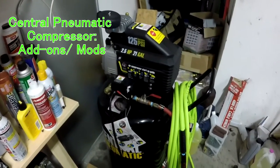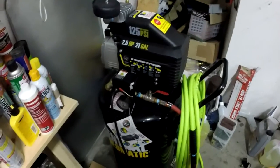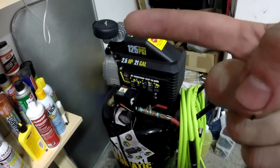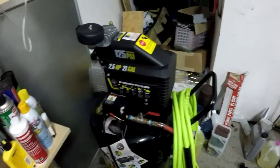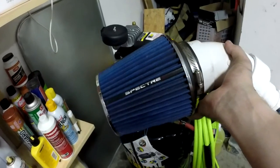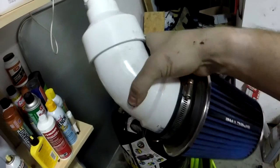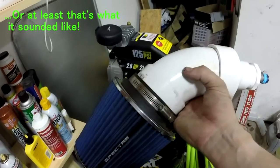This is Jungle King 007 back with the central pneumatic compressor. I wanted to show a few things I've updated on it since I got it. First off, I put the old inlet filter back on — the one I had modified. This modified one was just too loud. It did filter the air and helped the compressor fill up faster, but it basically acted like a horn, almost doubling the decibel level because it was using the tube as a resonator.